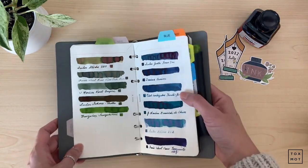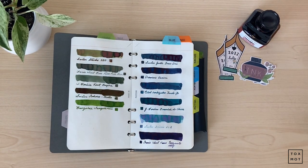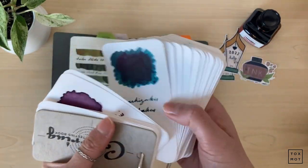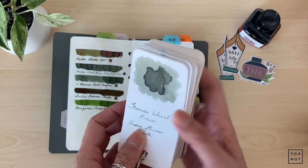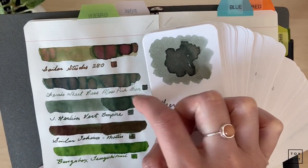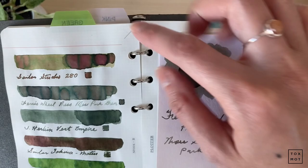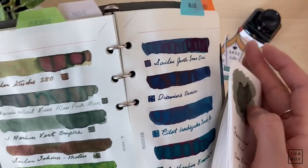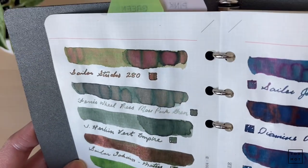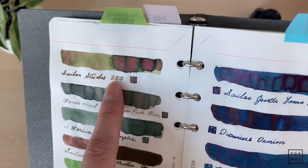The reason why I love doing my swatches on here is because I used to do them on this other paper, but the color is a little off — it really dulls your ink. For example, this is Moss Park by Ferris Wheel Press, and here it is on the Plotter paper: this one seems like a warm tone, while the other is cool toned. This paper really shows me the full spectrum of the ink. For example, this is a Sailor Studio 280.